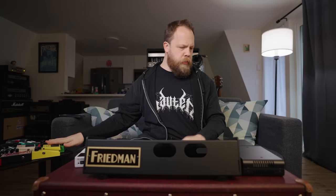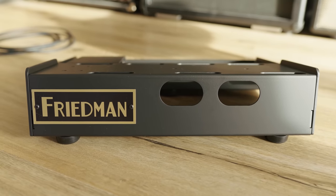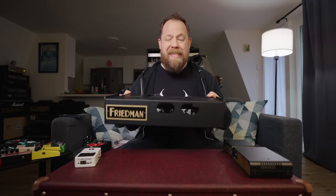Alright — cables, tools, pedals — here we go. Hello one and all, my name is Ryan Bruce, my friends call me Fluff, and today we're going to build me a studio pedalboard. Friedman Amps just relaunched their pedalboard line and made it so you can get just the board or add some bells and whistles. The pedalboard we'll be working with today is model number 13-17.